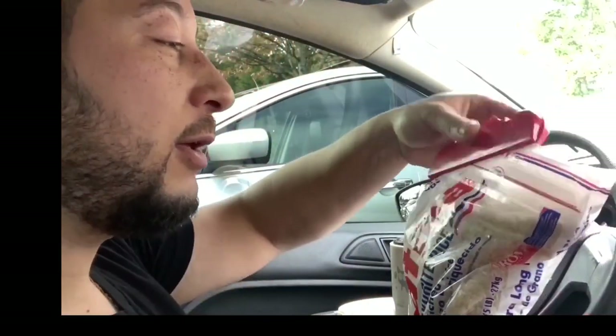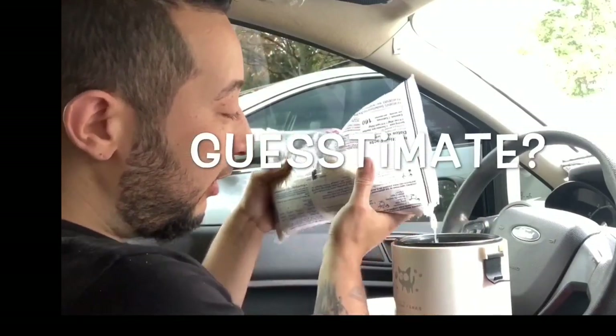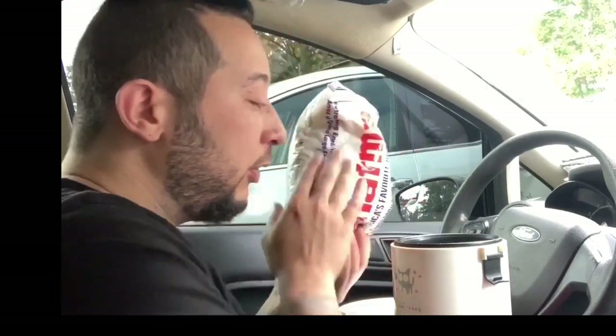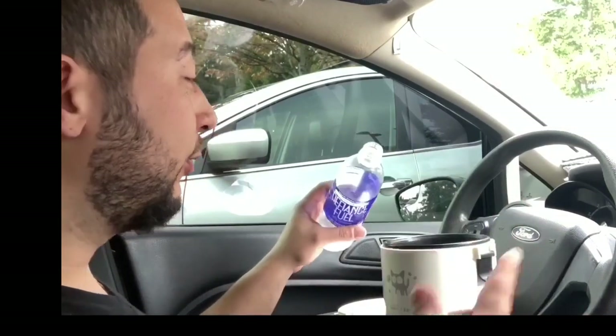Unfortunately I couldn't find the cup measurement that came with the package, so I'm just going to guesstimate. Keep adding until you feel comfortable with the amount — it depends on how hungry you are. You can add a lot or a little. After a while you don't have to use the measuring cup; you can just eyeball it.